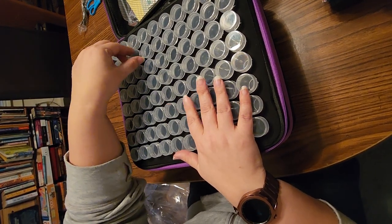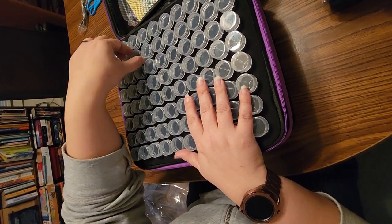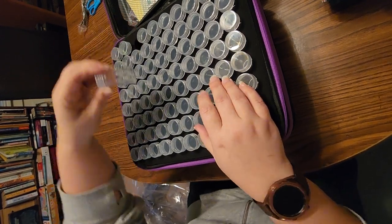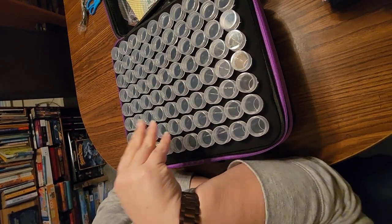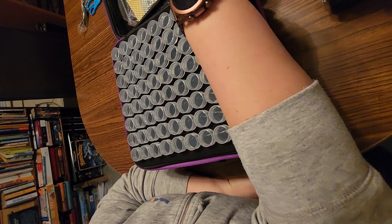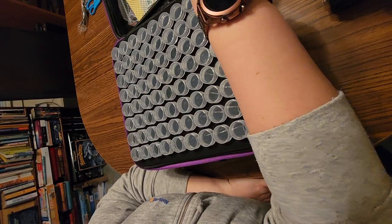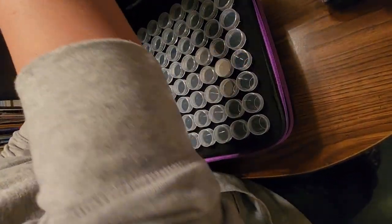I got this one on like a deal of the day, or it might have even been the Christmas prime days that they do. It definitely was not on Black Friday though. But they had a deal where it was like $32, I think, for this 240 case. They usually run $50, so just, you know, full disclosure, that's what they're listed as right now.